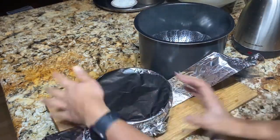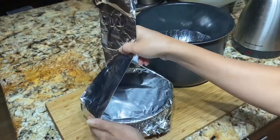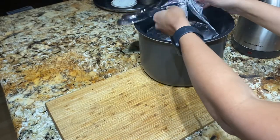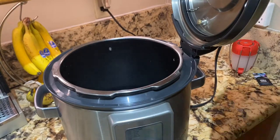I covered my Pyrex bowl with aluminum foil and I made a kind of holder with aluminum foil too. This will help me pick up the bowl once it's cooked.